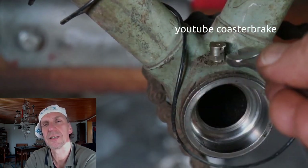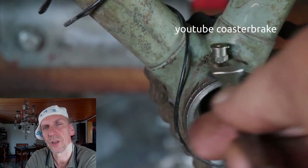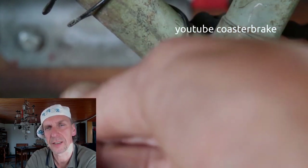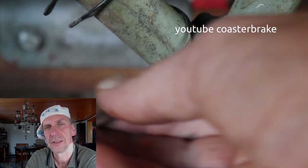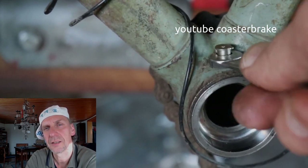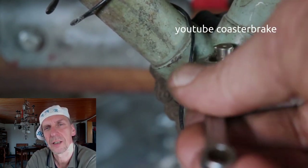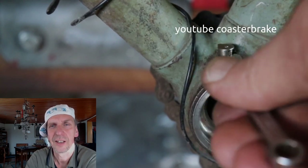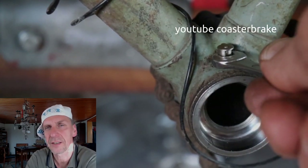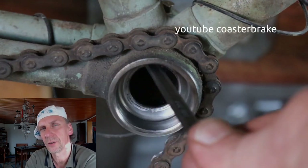I smile because this is the problem with old bikes — people are driving them too long and do not service the bikes like a car. We give thousands of dollars for our cars, but our bikes maybe need 10 dollars a month and nobody thinks about doing this.